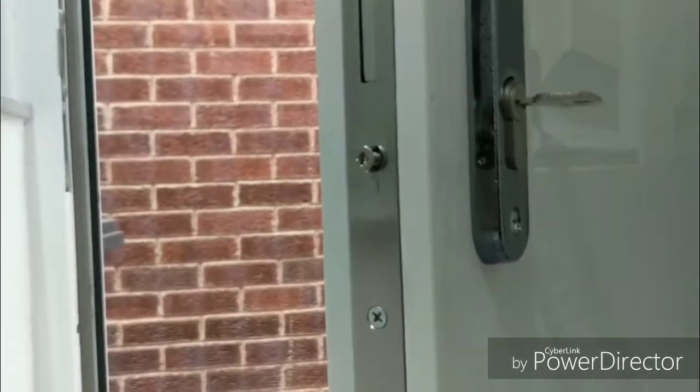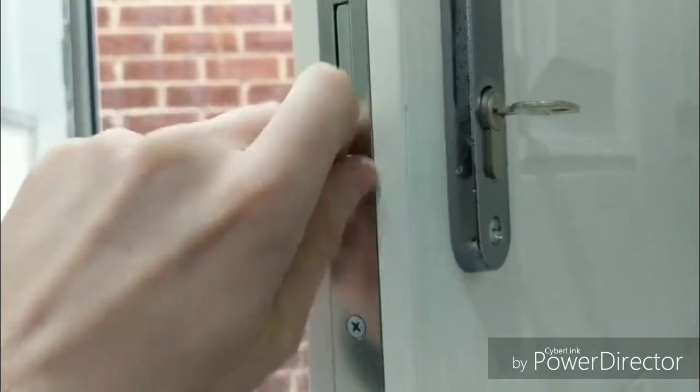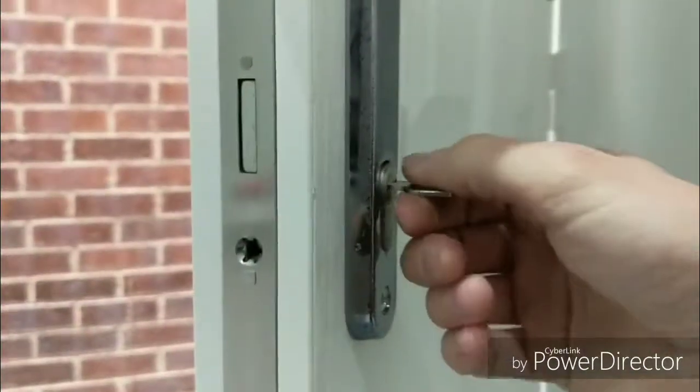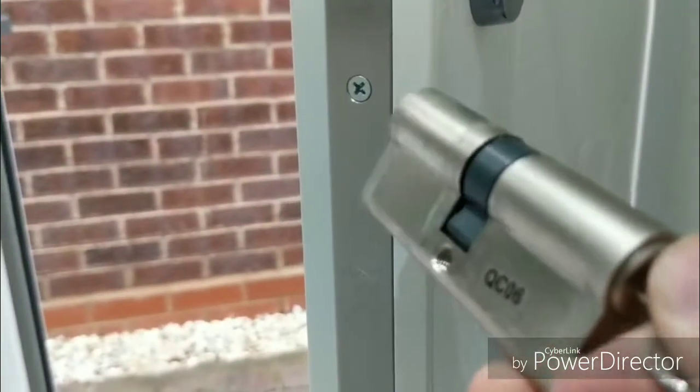Unscrew it all the way. Once you've got past that initial resistance you can unscrew with your fingers — it's really simple. Once you've got that screw out, put it to one side. Then just turn the key and pull, and it will come straight out.